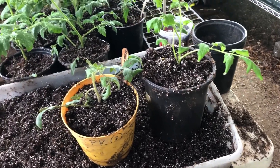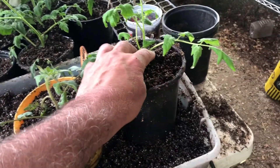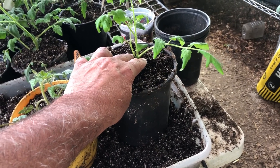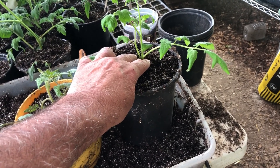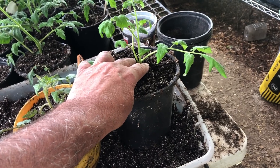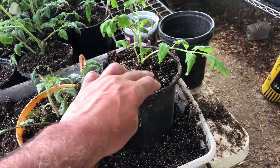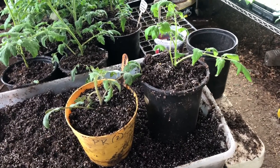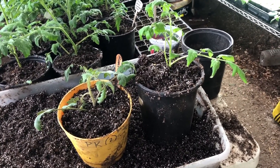The way this helps me is that tomatoes are going to grow roots all from the stem down. So by the time I plant this outside, I will have roots coming out the side of the tomatoes, and I'll have a good root ball there to help the growth of the tomato.